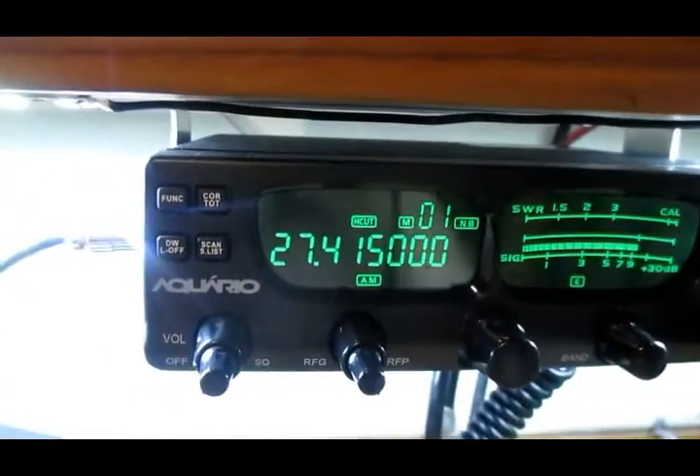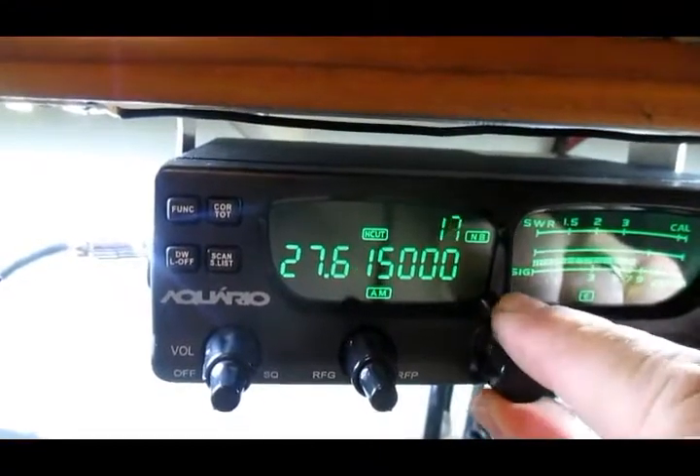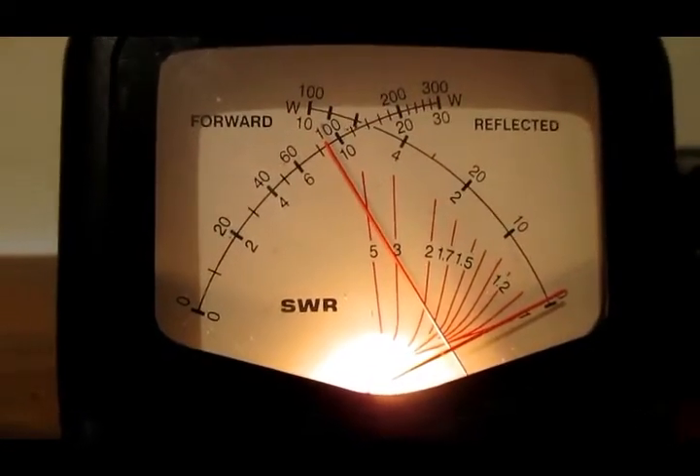Agora canal 41, vamos aqui no 50, no canal 60. Estacionária também mantendo 1.1. Olha lá, 9 watts de potência. Beleza.